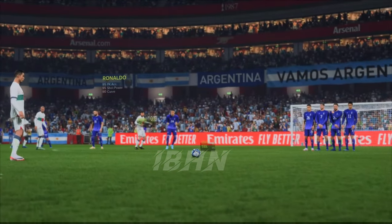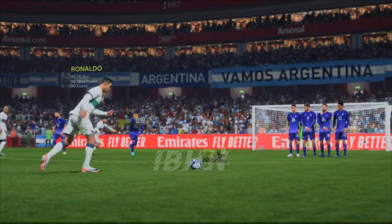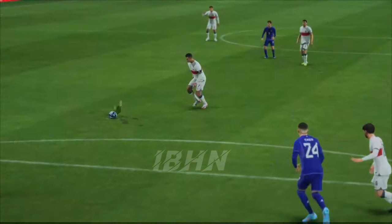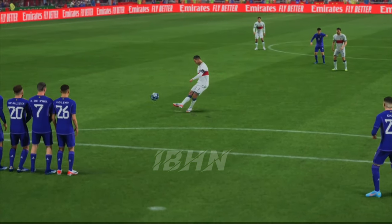Well, I could watch this time and time again. It starts outside the post, but you just get so much movement on the ball to pull it back in. It's a sublime free kick.